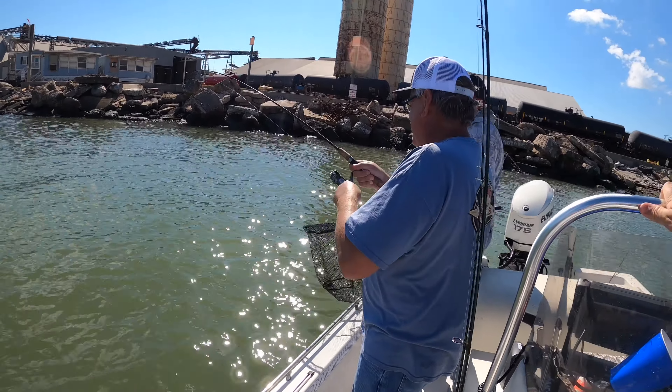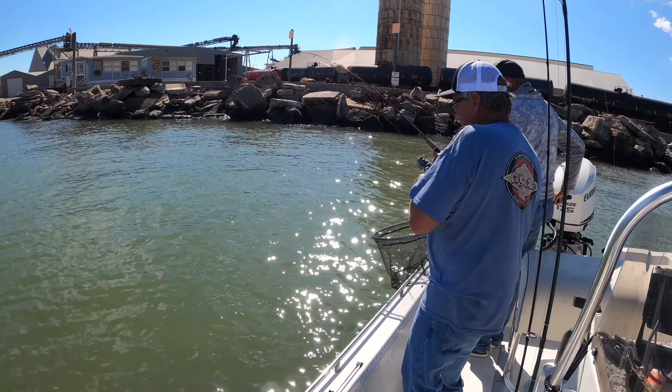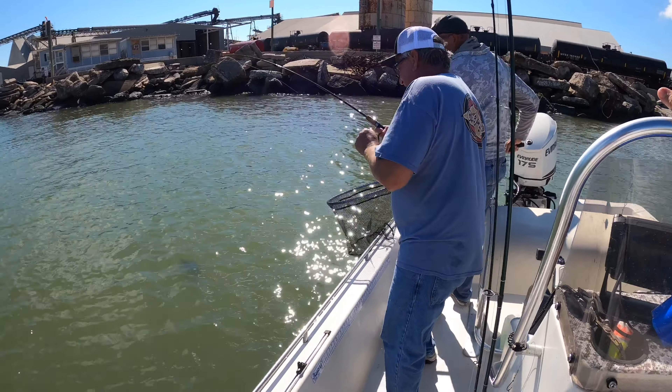Alright, my dad is hooked up again on like his two or three casts later. What we're talking about is he's finding some flounder on the flounder pounder, which is funny because I doubted the flounder pounder this morning. Now he's putting a whooping on me — that's a good one. Another one!